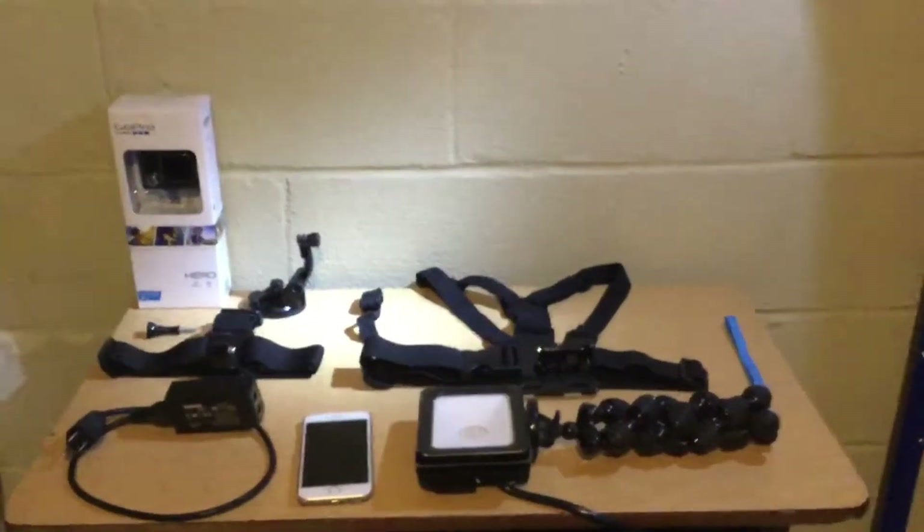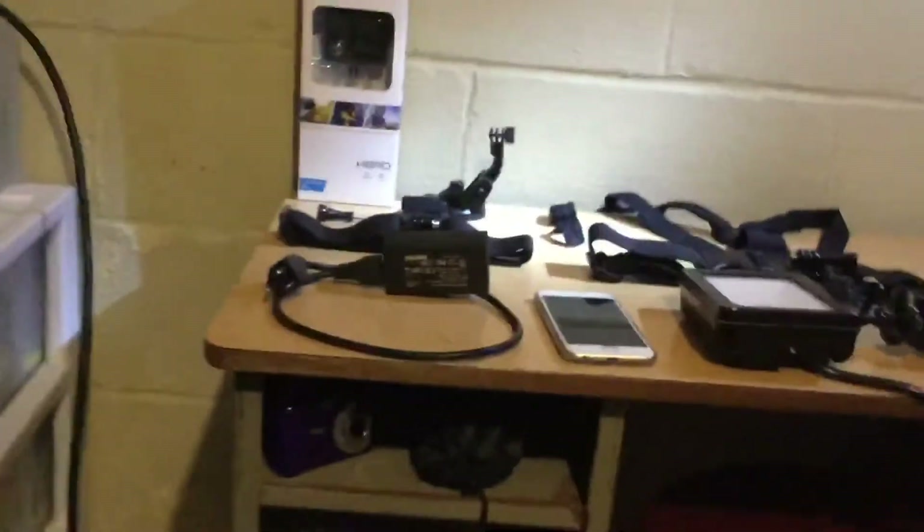Hey, it's Ben here and today I'm gonna be showing you my setup that I use for YouTubing. I don't have a tripod yet — I'm getting that in maybe two or three days. So let's get started. This is my setup; let's start from the bottom to the top.